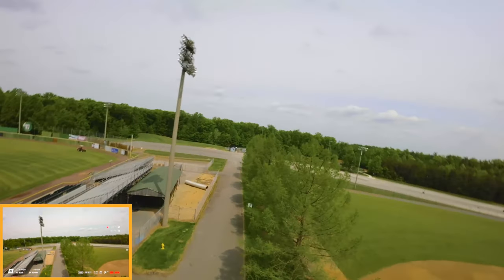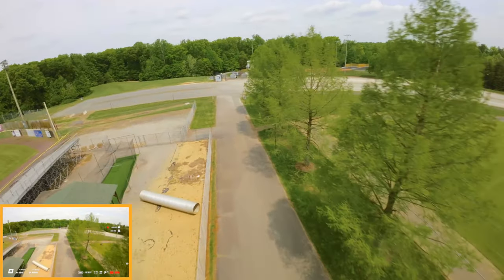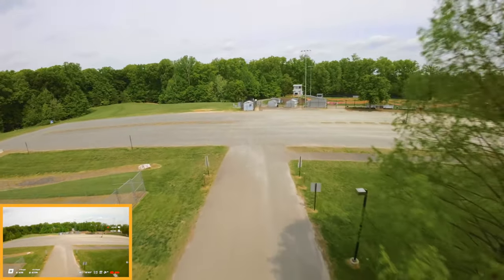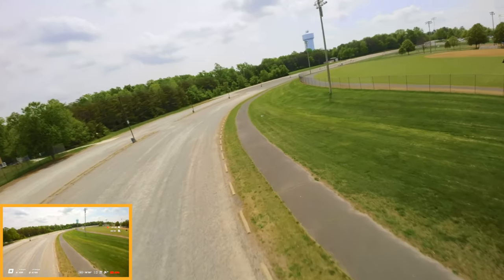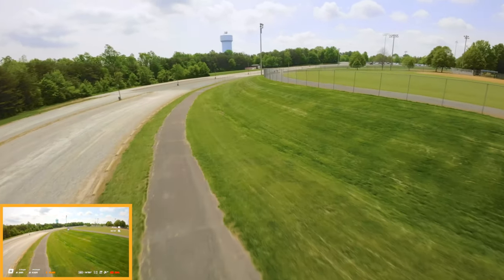Trying to get used to the 20-degree pitch. I used to be a little bit more confident with this, but once you stop it takes a while to get comfortable again.